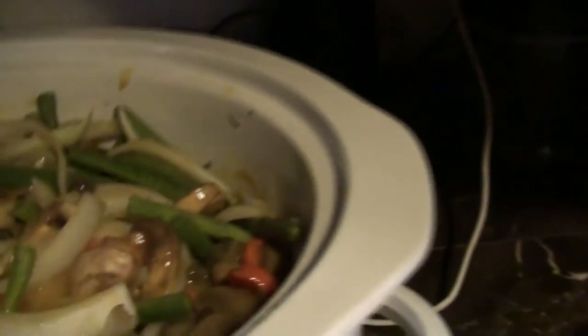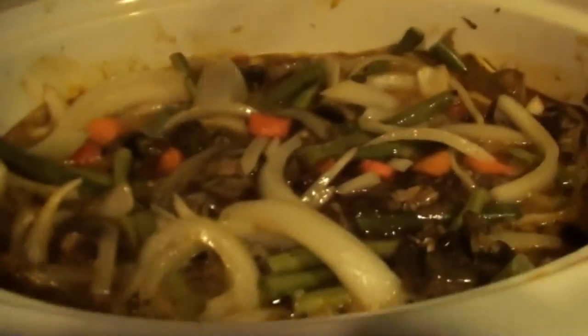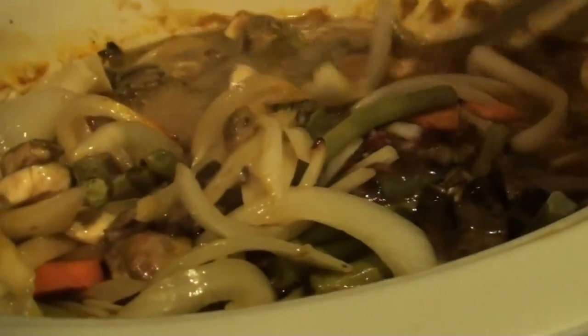We just got back from running our errand and here is what we have so far. It hasn't been cooking for that long yet but I wanted to show you guys what it looks like. It's three o'clock and I'm going to check on the pot roast. Here is what we have — oh, doesn't that look so good! There's the pot roast right there. It still has a while to cook, but look at all those vegetables and look at that gravy.